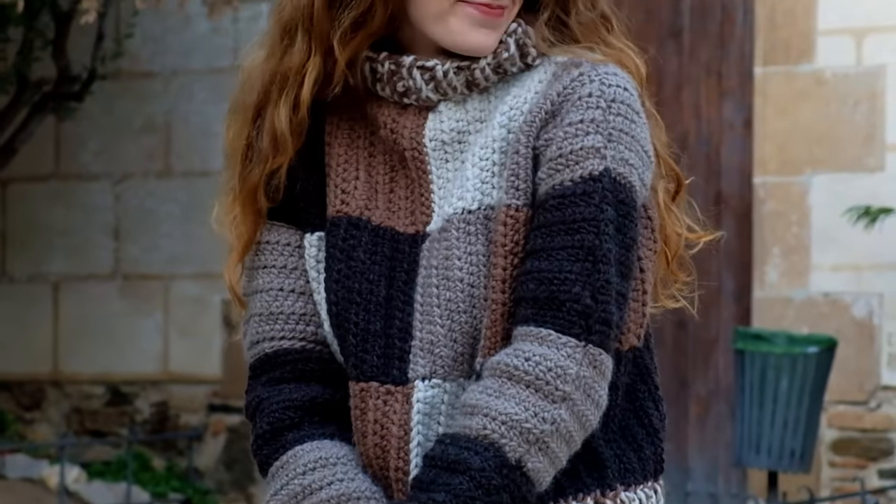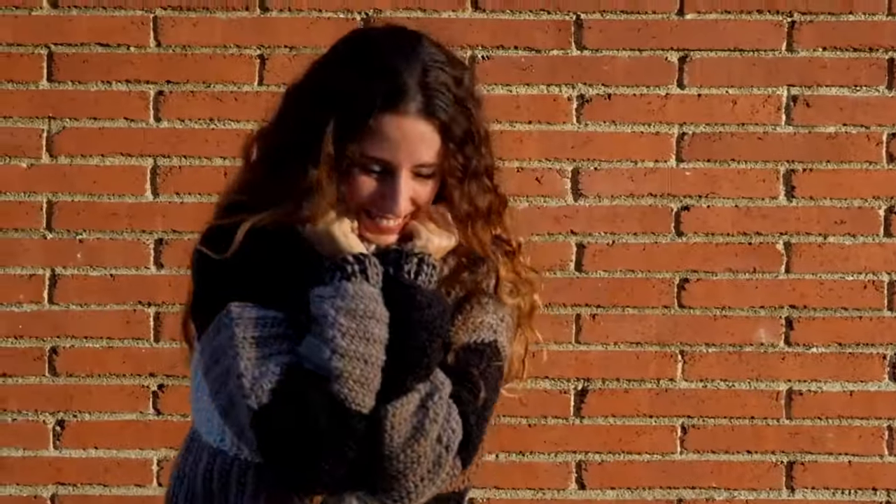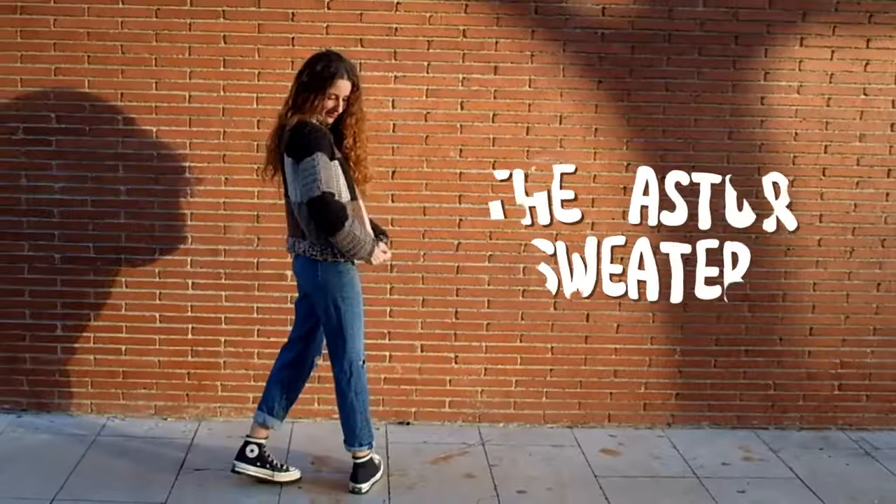I am so happy about how this sweater looks. This yarn is not itchy at all, it feels very soft, and it fits me perfectly. It feels so special. I even decided to give it a name — the Astur sweater.